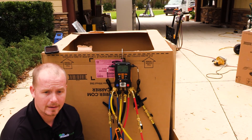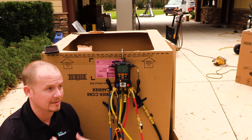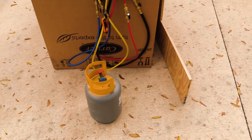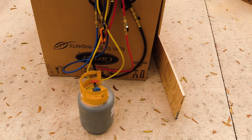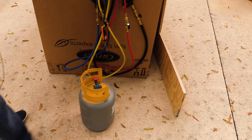After you've done a recovery into your tank, before you take that tank and put it into the larger tank at the shop and potentially contaminate that whole tank — I've got a recovery tank full of about eight pounds of refrigerant here and I'm going to connect to it.